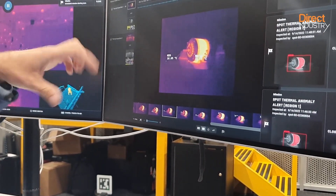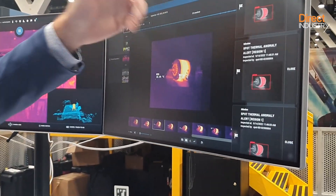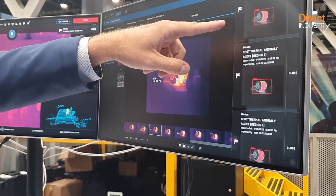You can set parameters to say: if it exceeds a certain temperature, send an alarm to let the maintenance team know — hey, we've got to go do something and fix this.